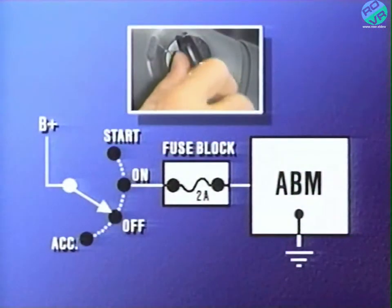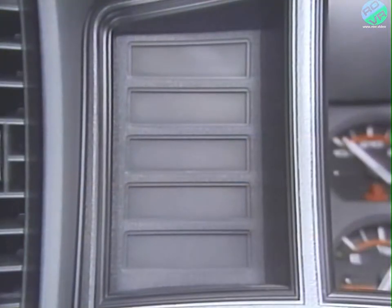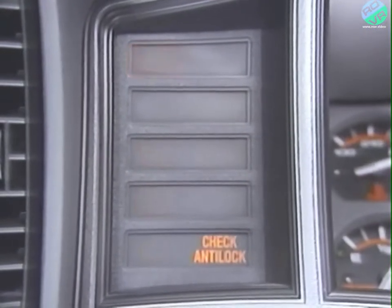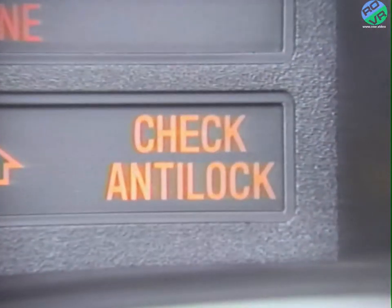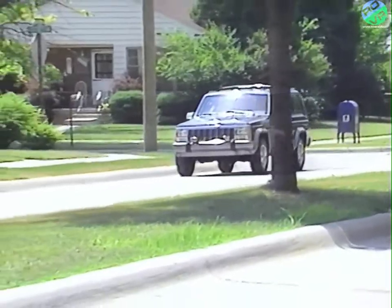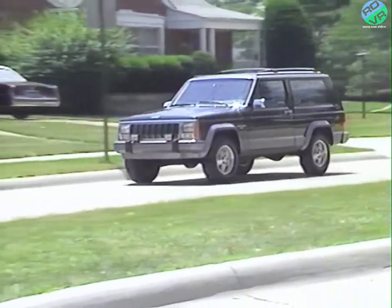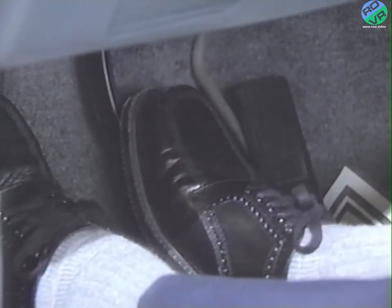When the ignition switch is turned to the on or run position, power-up voltage is sent to the ABM ignition terminal. It is during this time that the system goes through its first self-check procedure, called a static check, because it occurs when the vehicle is not moving. Right after the ABM receives the power-up voltage, the amber ABS warning light comes on. After the ABM determines that the ABS system relay, the valves, and the wheel speed sensor connections are okay, the light goes out. If the light stays on for more than 2 to 3 seconds, then there is a fault in the system, and the ABS feature is not available. The next check is the dynamic check, which occurs when the vehicle road speed reaches approximately 5 to 10 miles per hour. During this check, the ABM cycles the pump to verify operation. You may feel a slight pulsing sensation in the brake pedal as the pump cycles.